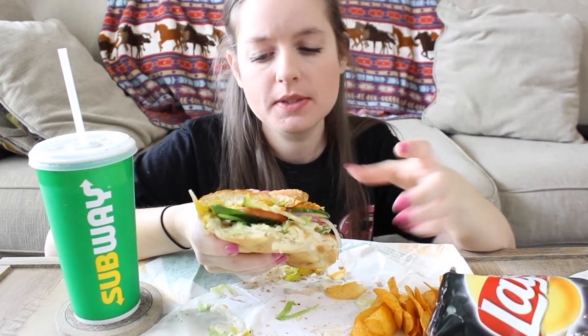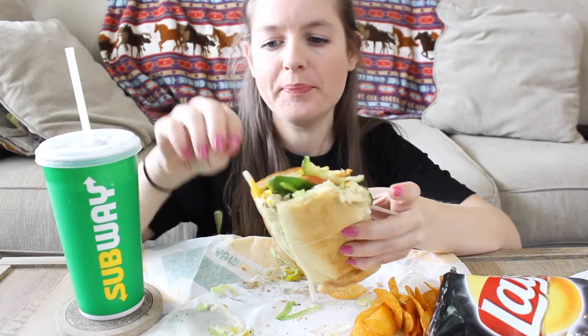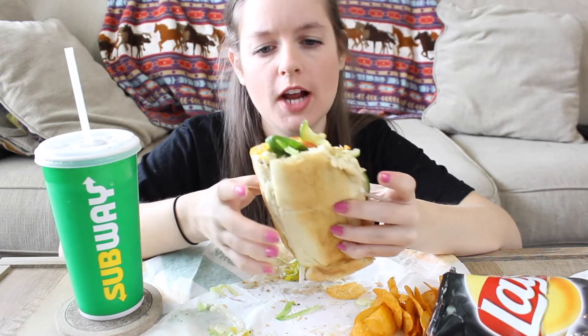So today I got Lay's BBQ chips, veggie sub on Italian, and today I got a Diet Coke. I've been doing really good not drinking Diet Coke, but I love Subway's Diet Coke, so I splurged today.